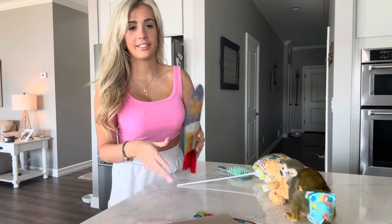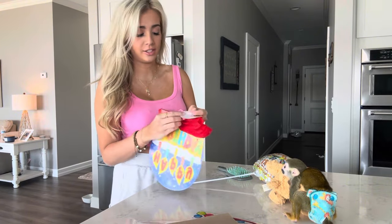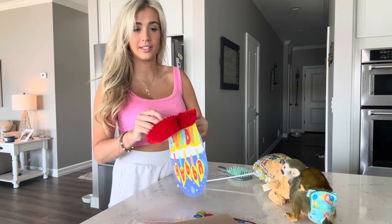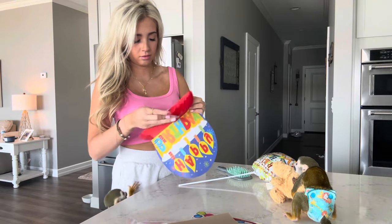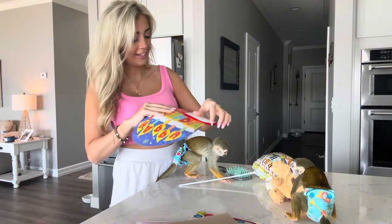I just got Oliver's gifts wrapped. Now I'm going to set up his decorations. He came downstairs just a second ago, so I'm sure he'll be here soon once he hears all of this rumbling going on. Okay, he's here!